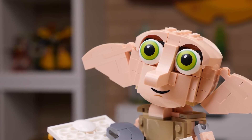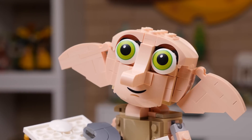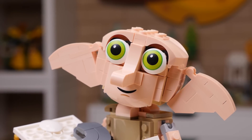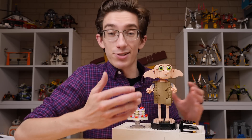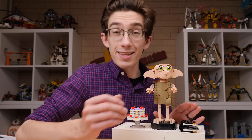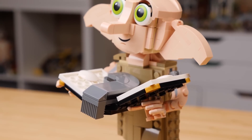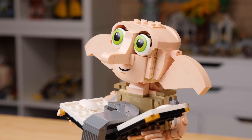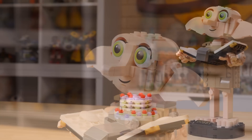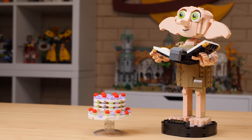Instead of embracing a completely film-accurate look for Dobby, Gilead decided to make more of a caricature of the character, and it works perfectly. The buildable figure here reads a lot more as two-dimensional than anything else, and I think it really works in his favor. Rounding out those angles, making Dobby of much more simpler shapes, helps smooth out what otherwise could have been a really freaky looking character. If you're a fan of Harry Potter, you're gonna love this. This is cute.